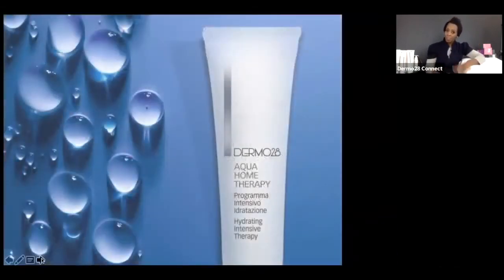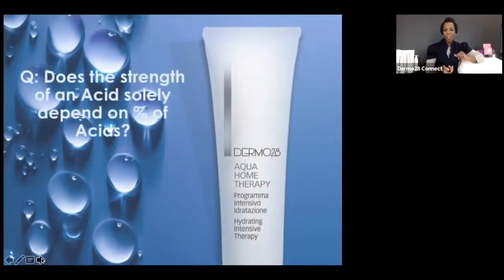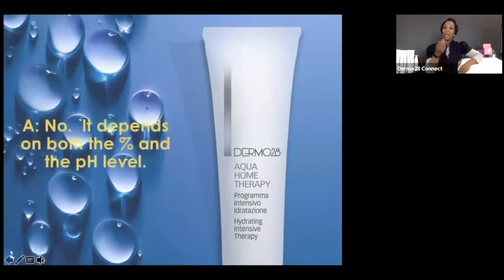Ready for a quick quiz? First question: does the strength of an acid solely depend on the percentage of the acid — how much acid we're using? The answer is no. It doesn't just depend on the percentage. It actually depends on both the percentage AND the pH level of that acid. We'll have more on that in a few moments. Next question: consumer-grade acids or cosmeceutical-grade acids — what really is the difference?